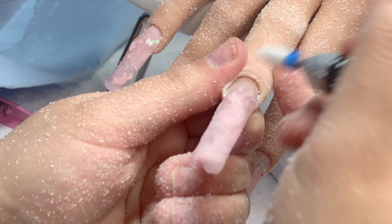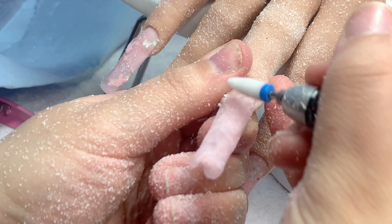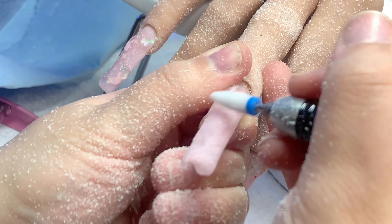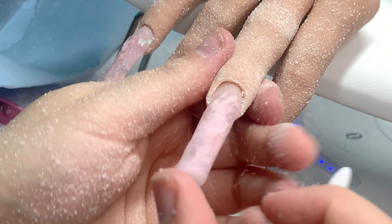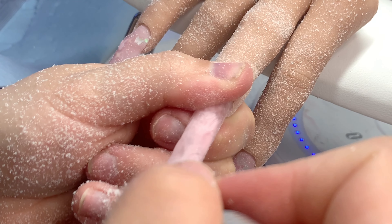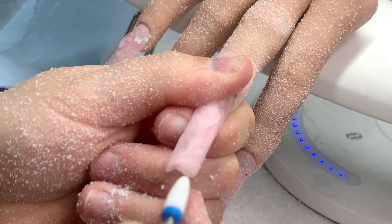Let gravity do the work. Make sure the nail is pointed down toward your desk, especially when working on a client. Get your bead to the right consistency, lay it down, let it flow — just guide it where to go. Once the bead stops, blend it out and move on to the next bead. If you want I'll do a video on acrylic application — I'm no pro, but I'll show you what works for me.